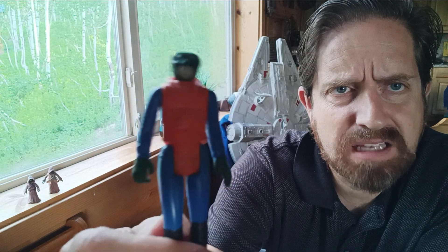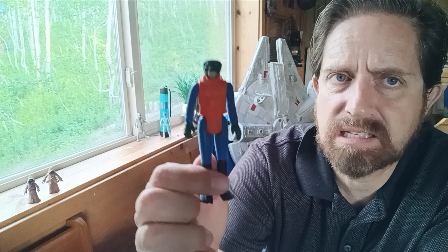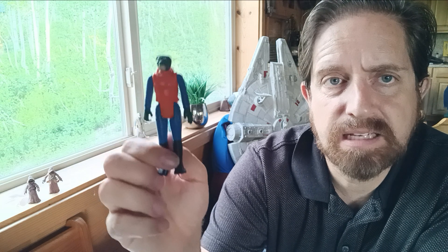I know what you're thinking — his name's not Walrus Man, you philistine. Yes, he is. This is the Kenner 1978 Walrus Man, a mainstay in any Star Wars cantina.